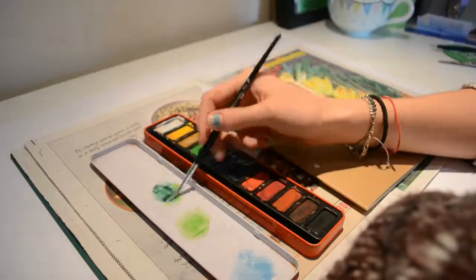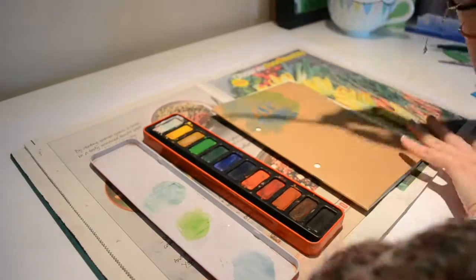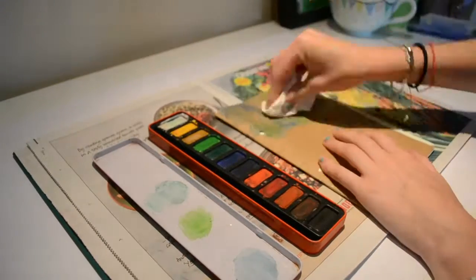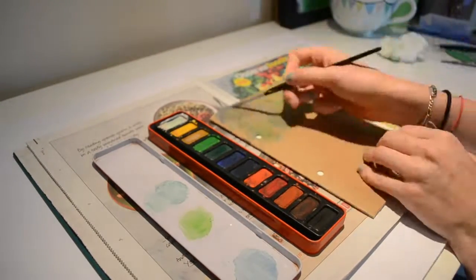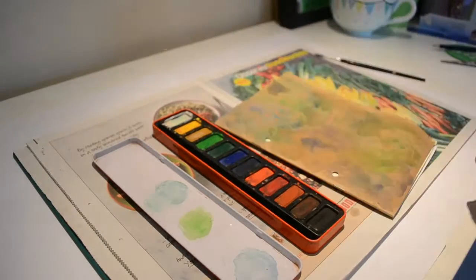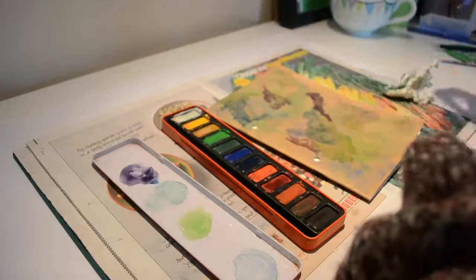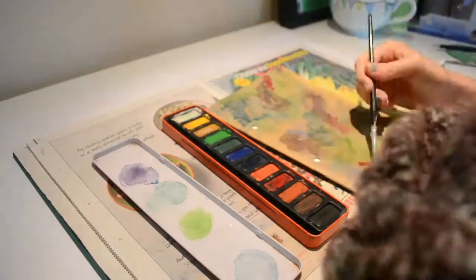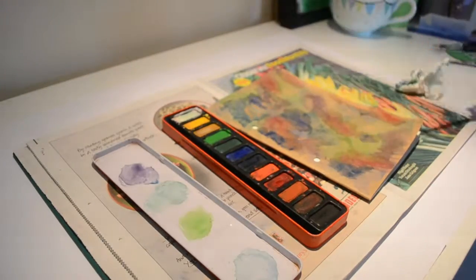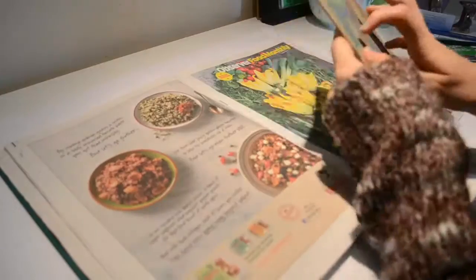The next step is to watercolour — go crazy! I decided to layer mine, starting with greens and blues, progressing to purples, and then reds and pinks. Put some newspaper or paper over it and weight it with books so that it dries flatter.